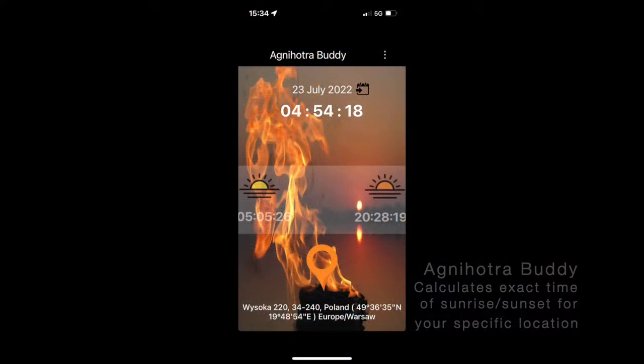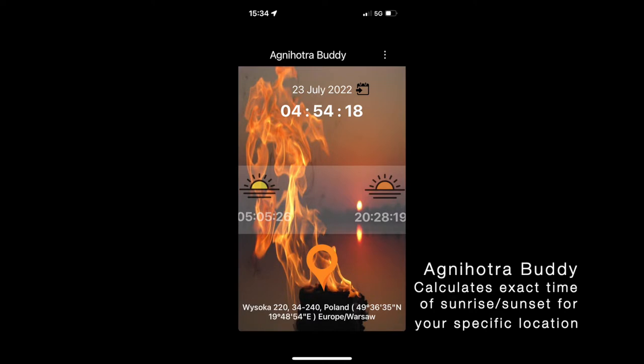You need this app as well — this is the Agnihotra app, which is great. It's free for Android and iPhone. You can get the exact location; it will find your exact location and give you the exact moment to the second. If you get it right on target — like a bullseye to the second, like we do thanks to this German program — then you will have the hundred percent effect.